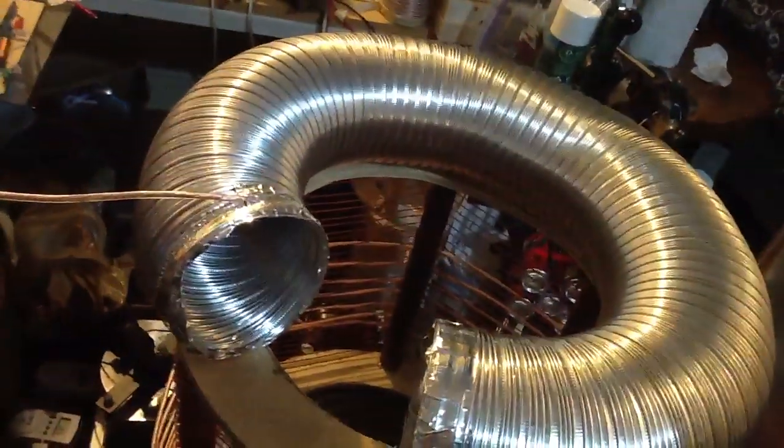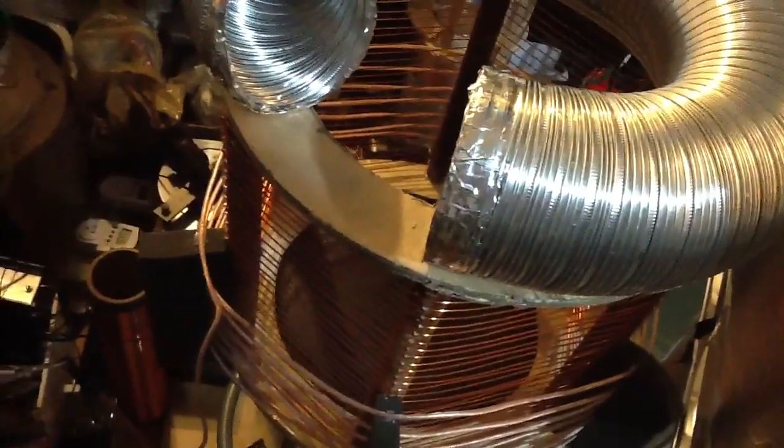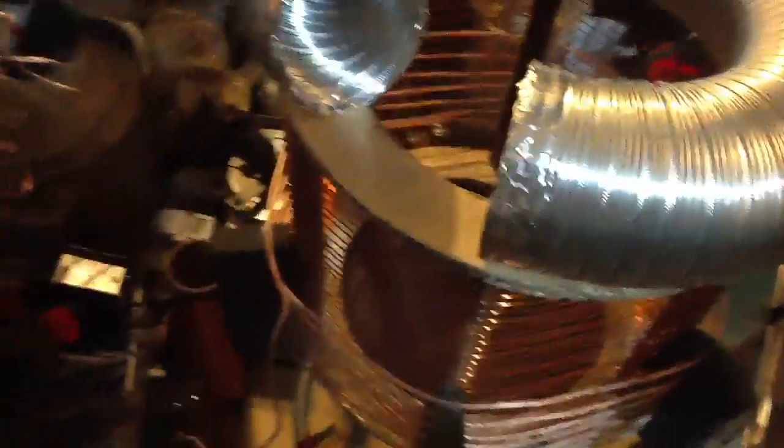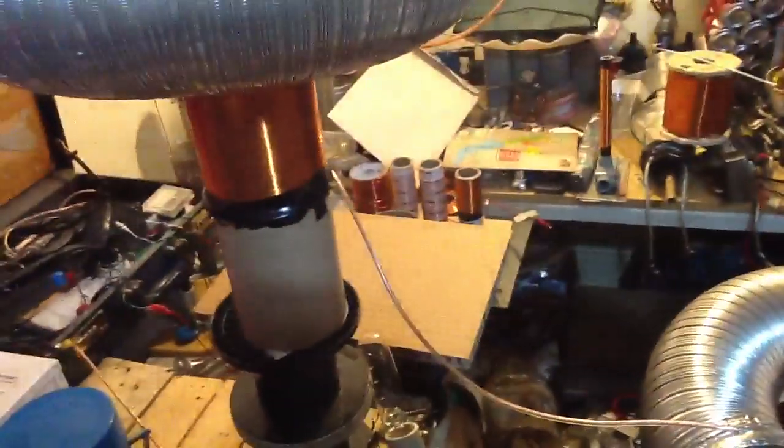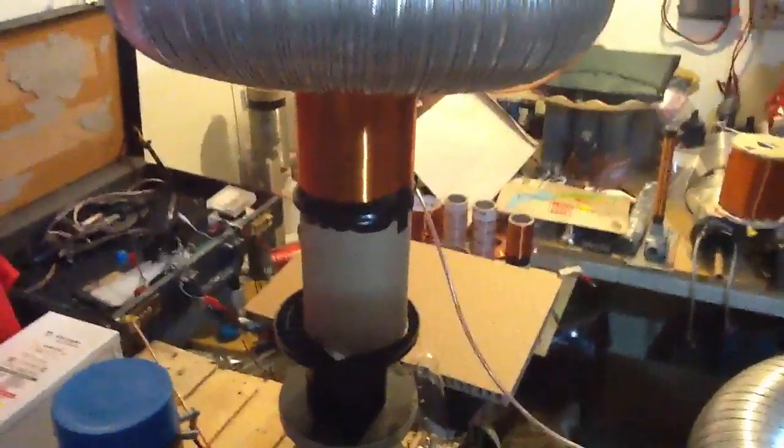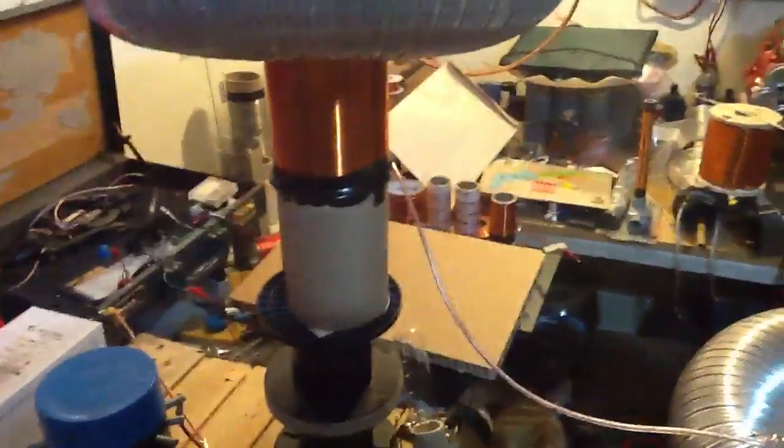Usually you've got to have your secondary inside the middle of the reactor coil, but in this case we've got outstanding resonance from this series LC terminal here.